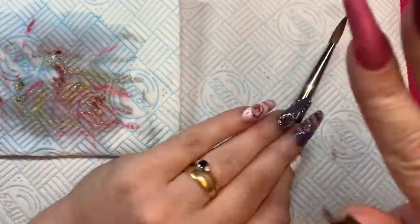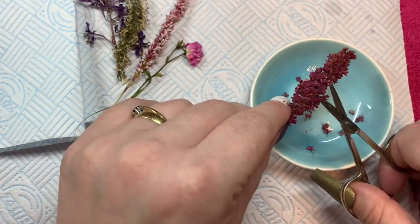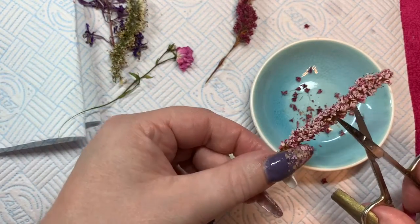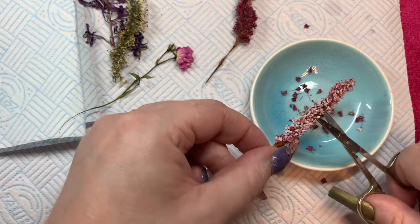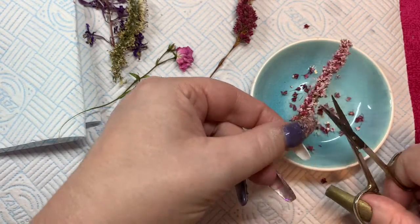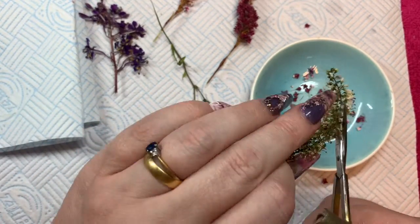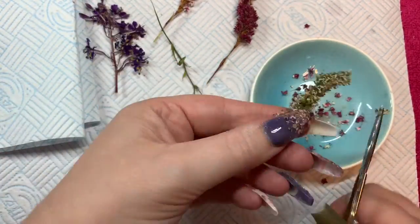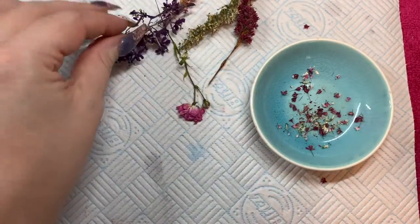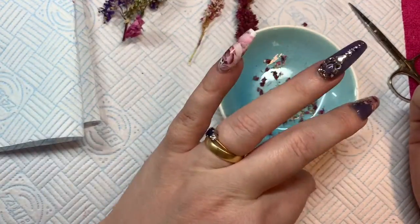My son — we went on a walk and he found these beautiful flowers that he wanted to give me, which he always does. I thought these are so pretty and I wanted to put them in a milk bath nail. I left them for a few days to dry out — I literally just let them dry out naturally. Now they can decay and rot in the nails, I have been told, which is why I'm using them on my own hands so I can pay attention to what's going on.